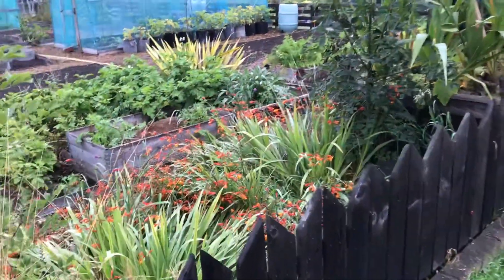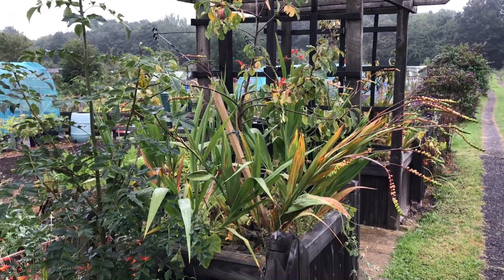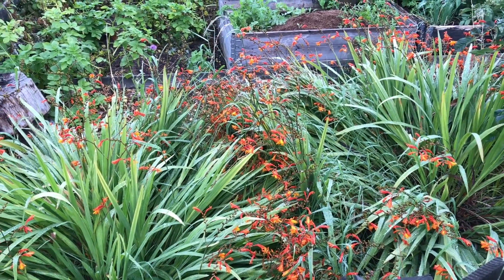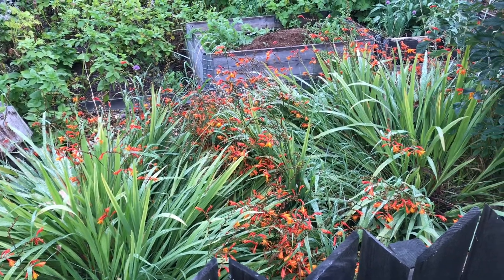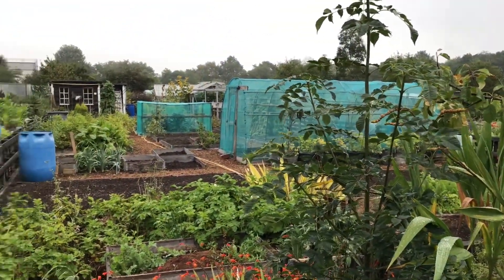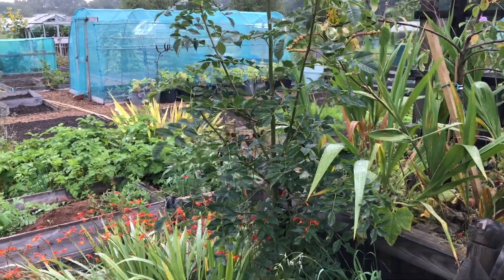Starting at the front, these Montbretia — I've got them on both sides of the pergola. They really need dividing up because there's that many in there it's getting really packed out and that's affecting the show we get. So that's one of the jobs: getting in there, digging those up and dividing them, and also taking out these two seedling trees that have popped up. I think they're ash and they'll get too big for the location.